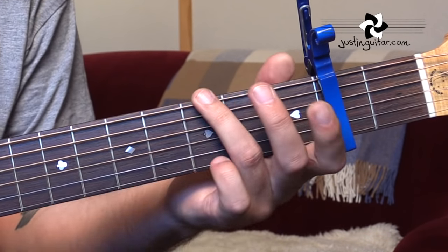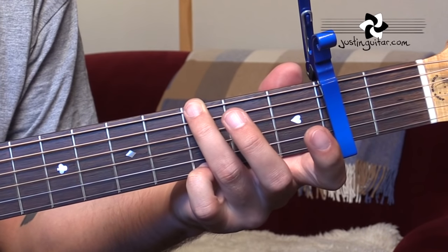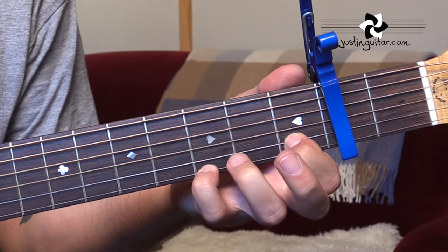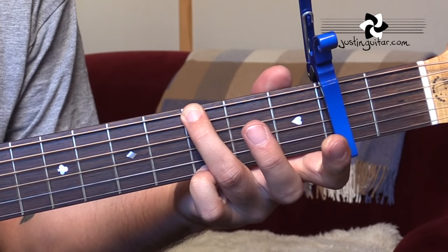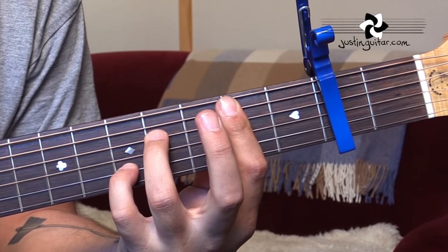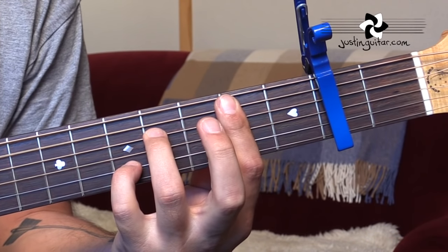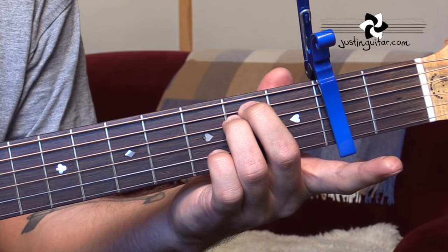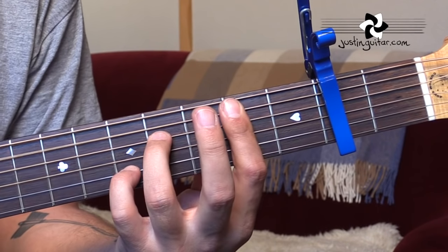So the chords for the intro are G, then F sharp minor to B7sus4 to B7. Just one beat on each of those last ones, 3, 4, and then we're into verse 1. Notice that the singing comes in on that B7sus4.